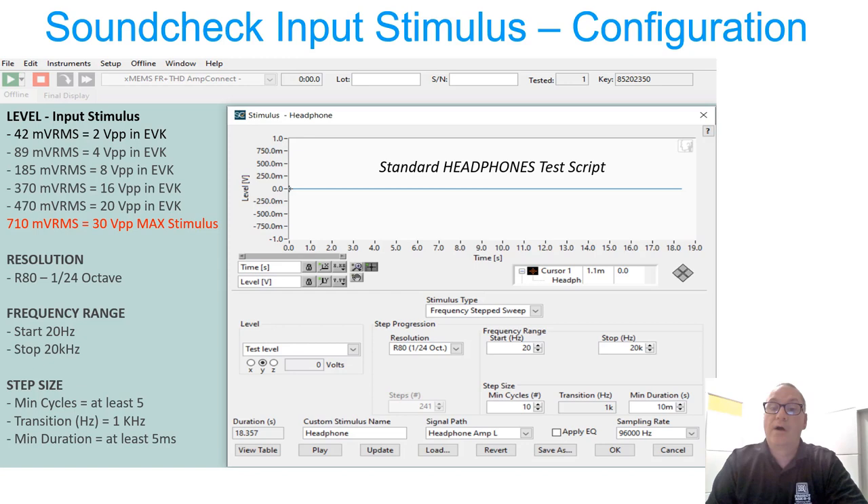The frequency range starts at 20 Hz and works up to 20 kHz. By default, LISN starts at 20 kHz and goes down to 20 Hz, but traditional electromagnetic dynamic drivers behave differently than our PZO MEMS. Our PZO MEMS has a resonant peak near 20 kHz and generates the most amplitude in the high-frequency range, so I like to start at 20 Hz and work up to 20 kHz just to be safe. I'm also mindful of the input stimulus levels — on the left-hand side you can see level input stimulus with the equivalent volts peak-to-peak that the EVK amplifier will deliver to the earbuds for the millivolt RMS input stimulus coming from Soundcheck.